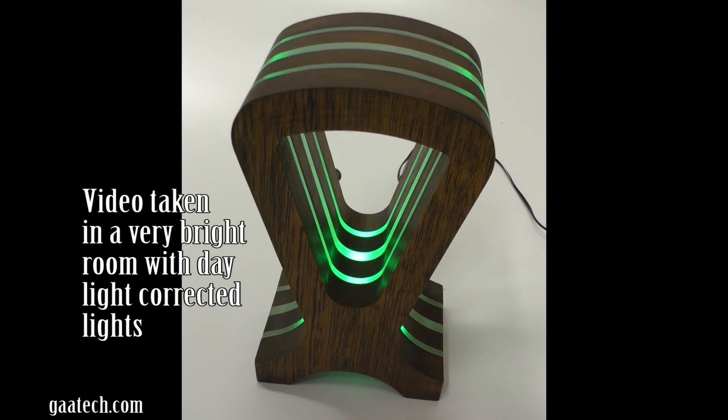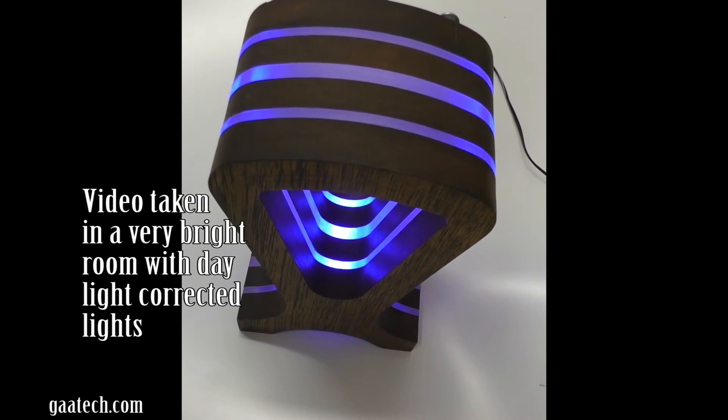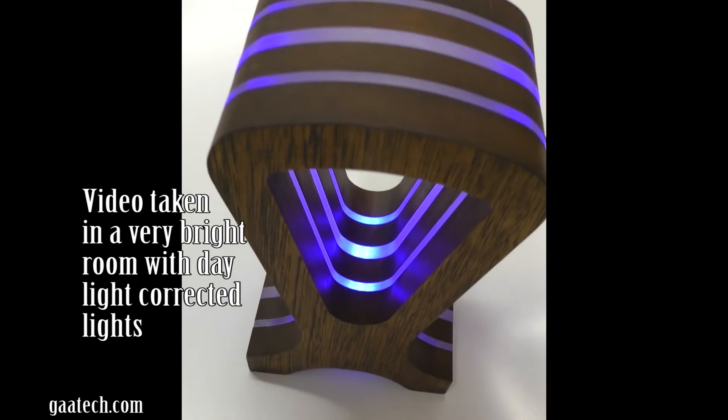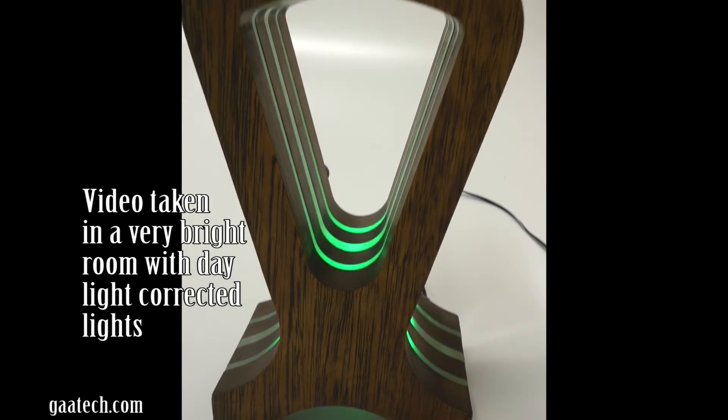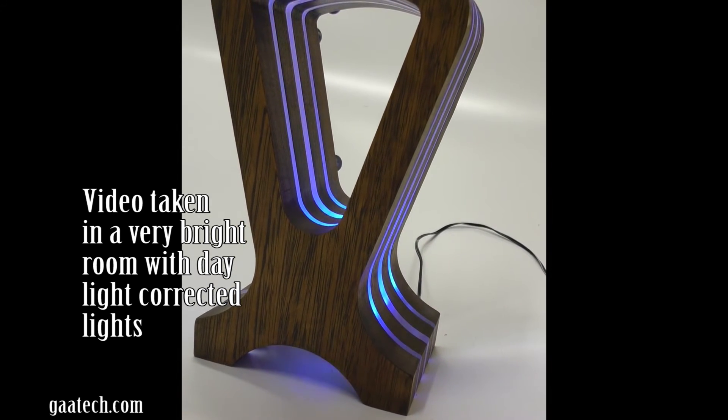Hello, Andy Shrimpton here and welcome to another video at www.gatech.com. This is all about RGB LED hardwood headphone stands, and here you can see a splendid example of such an item.